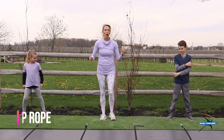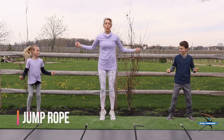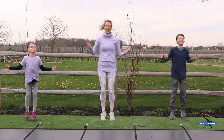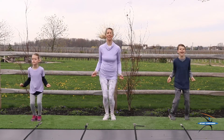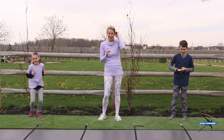Let's keep going. We're going to do a jump rope now, and we're going to do 20 of these. Here we go. Ready, guys? 1, 2, 3, 4, 5, 6, 7, 8, 9, 10, 11, 12, 13, 14, 15, 16, 17, 18, 19, 20. That was super fast. That was great.